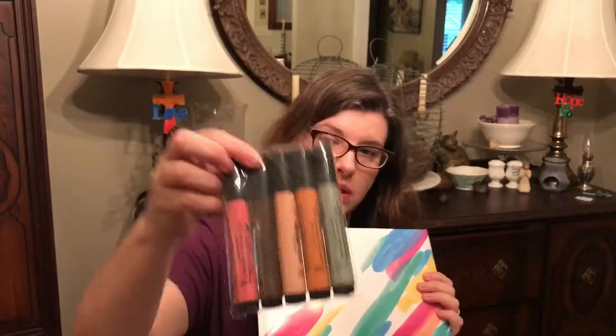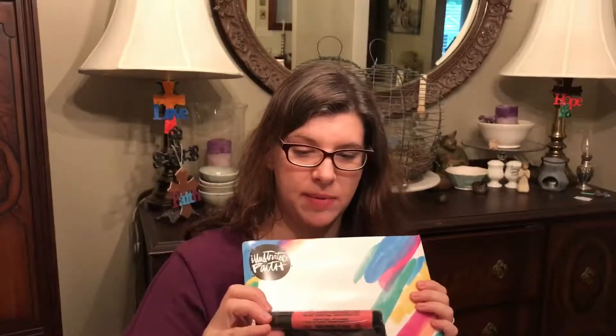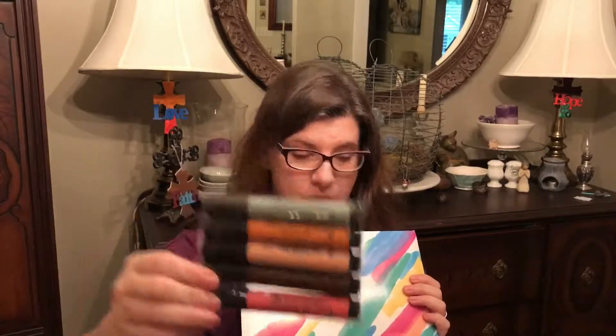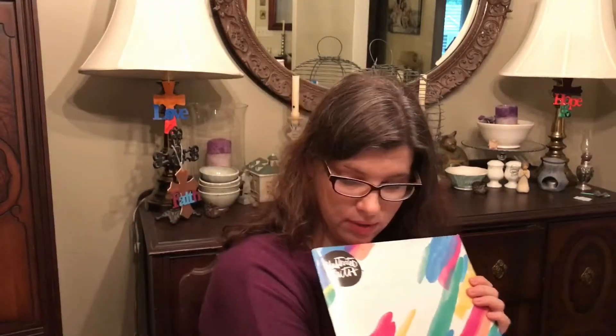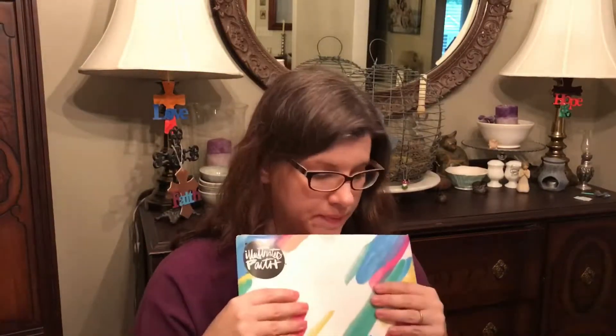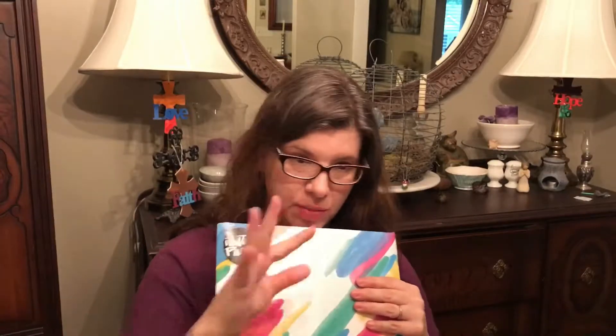I've got a couple of these Faber-Castell pit pens - love those. I put them on a little acrylic block and put a little water with my water brush, and it's like a watercolor effect. It's probably one of my favorite things. And when it dries, it makes this beautiful look - some colors are a little darker, some are a little lighter - and it's just absolutely beautiful.